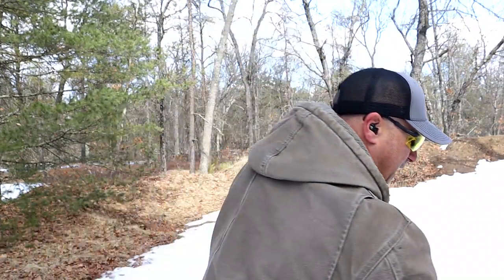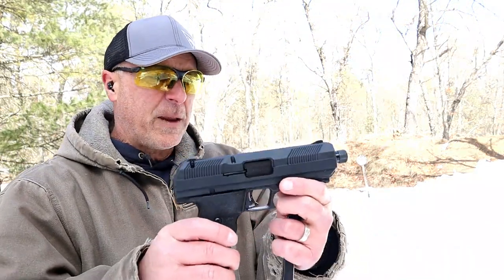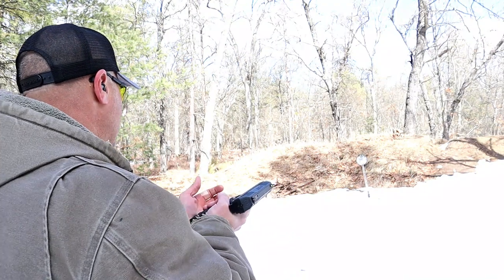I'm a fan of budget guns. Who makes a 10mm for 200 bucks? Nobody. For that, I'm still thankful to High Point. They also have great customer service — I once took a CP380, dragged it behind a vehicle as a reliability test, sent it back all beat up, and they did replace it. Yeah, it's made of pot metal — it's cheap because all the parts are made right in their factory.